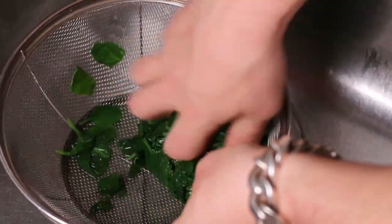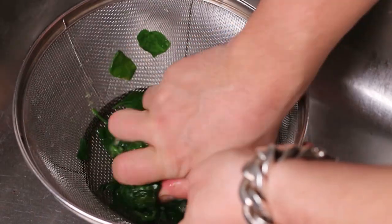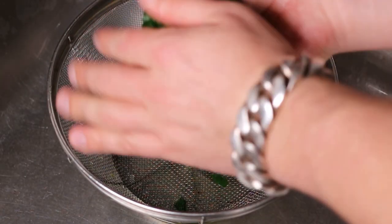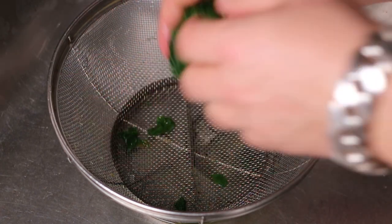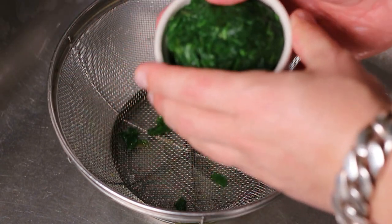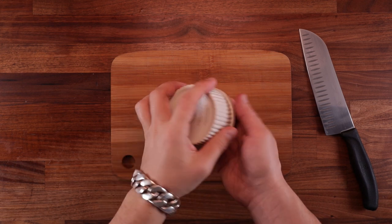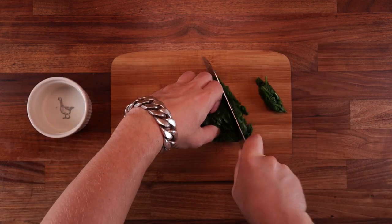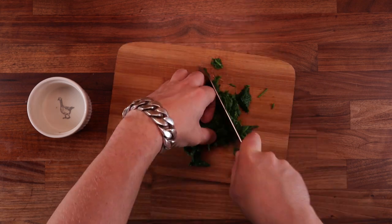Once you've cooled it down, strain it off again. Now comes the elbow grease part — really squeeze it and press all the water out as much as you can. If you don't squeeze the water properly you end up with a wet soggy dough later on. I would also suggest running your knife through the spinach a couple of times; this will make it easier to mix it with the rest of the ingredients nice and evenly.